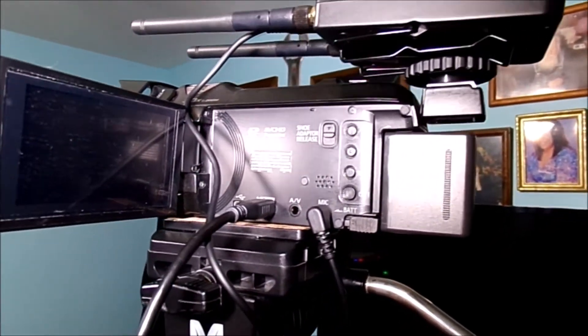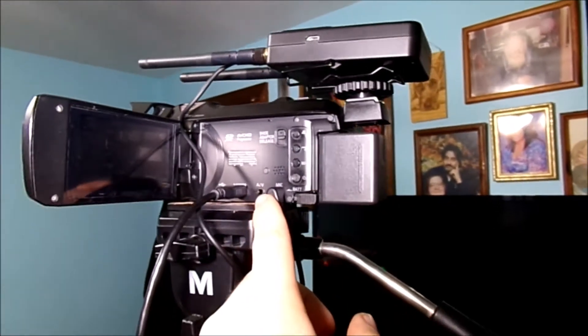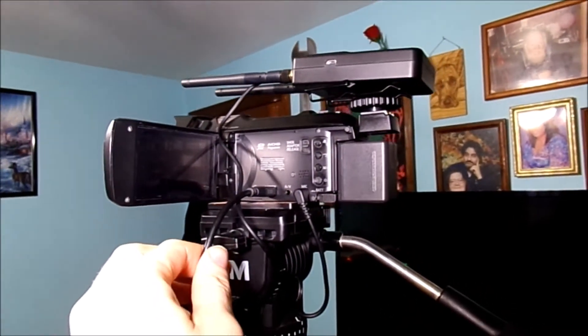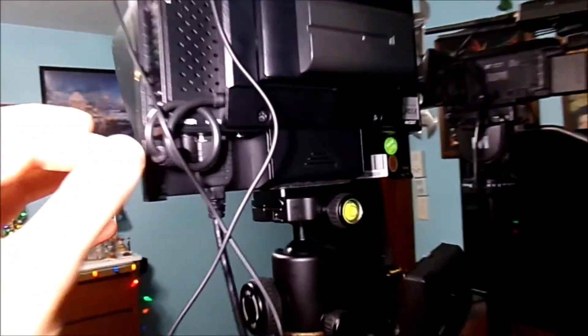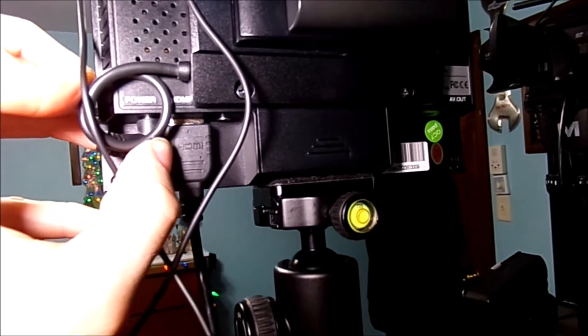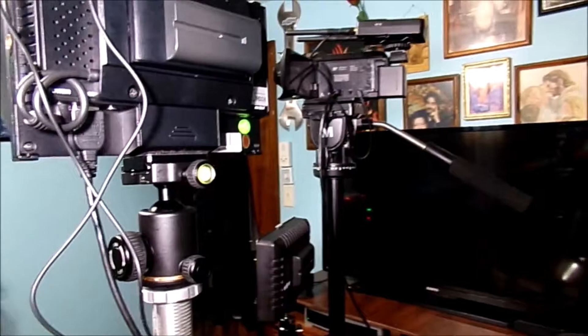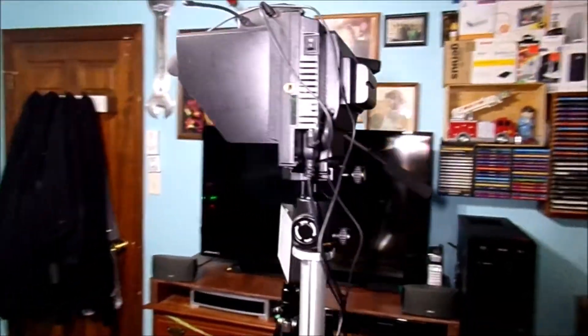A little bit of a close-up look so you can see how everything is hooked up. There is my wireless microphone for the microphone port, the HDMI — mini HDMI going to a full HDMI on the back of my monitor over here. Looks pretty nice.